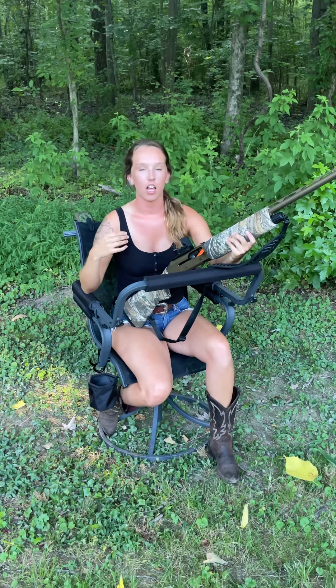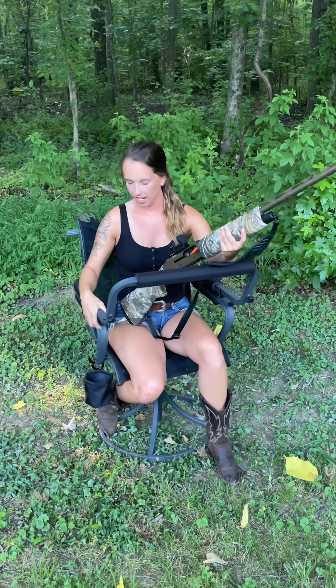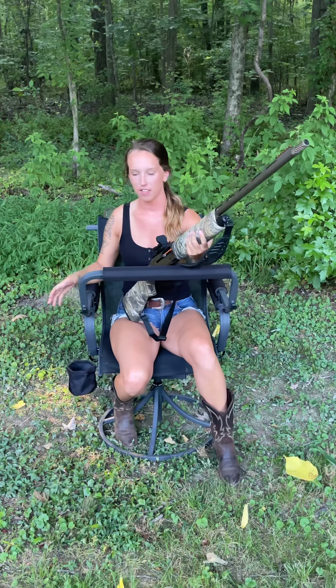A lot of you have seen me talk about Nexcam chairs before, and I'm here to demonstrate a little bit more about them today. This is the Nexcam Axis chair — one of four models they currently have. 'Axis' is in reference to the two rotations that this chair is capable of.